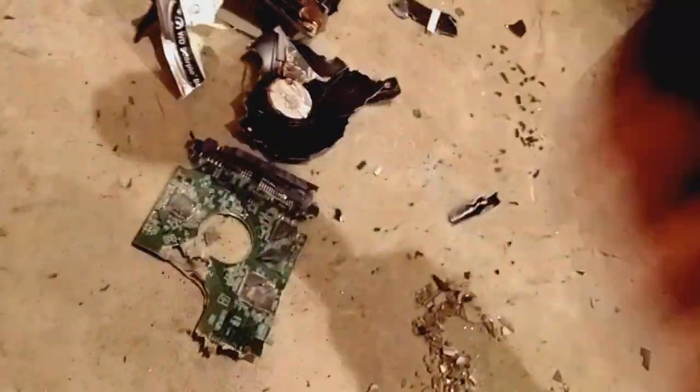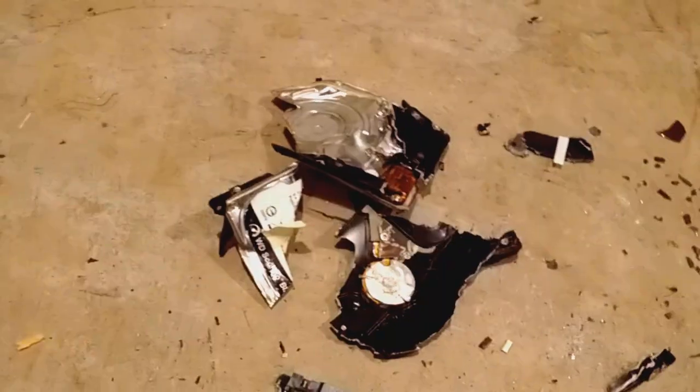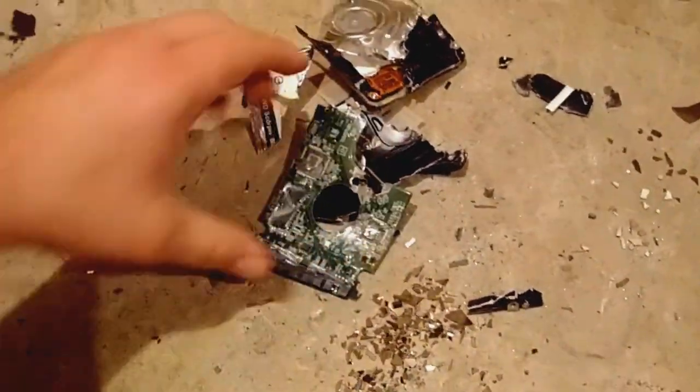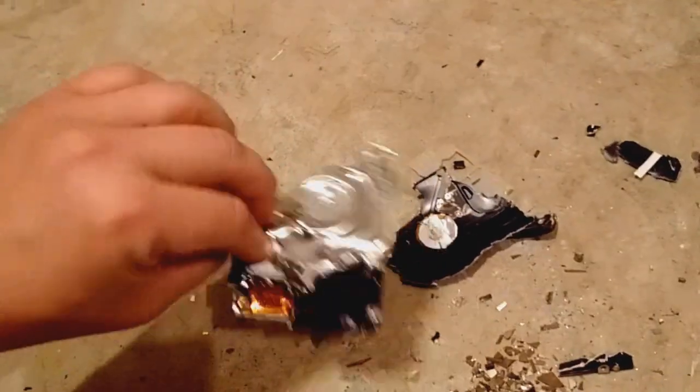That's like a thousand dollars if you can get memory or any files off this. I'd give you a thousand bucks, because I guarantee you this is toast. I've shattered the platter, I've shattered the chips on this, I've cut this case, I beat it all to hell.